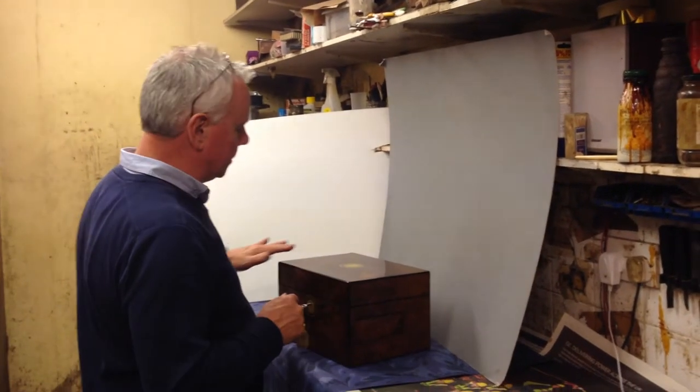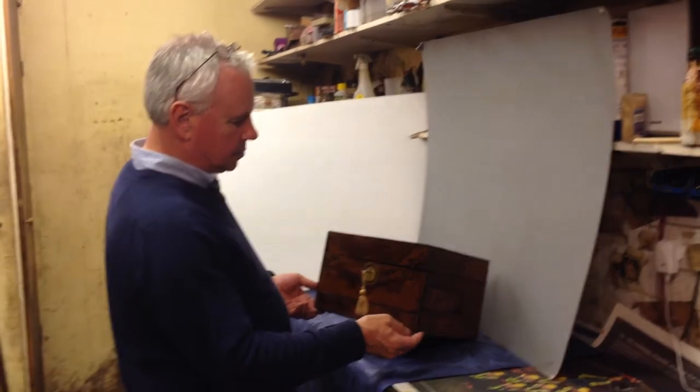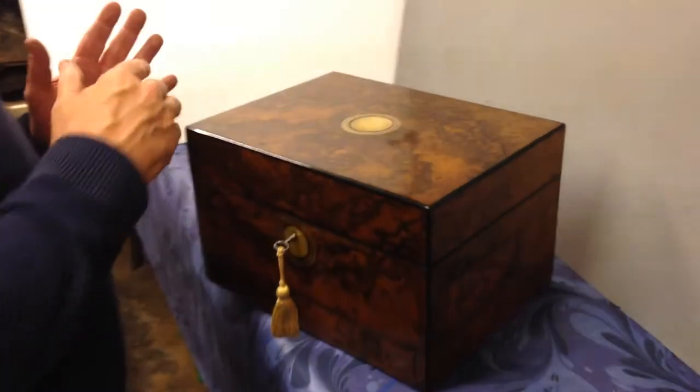Here we have a wonderful piece of Burl Walnut. Originally a fantasy box but now a beautiful jewellery box. It's Burl Walnut on the sides, front, top, everywhere.